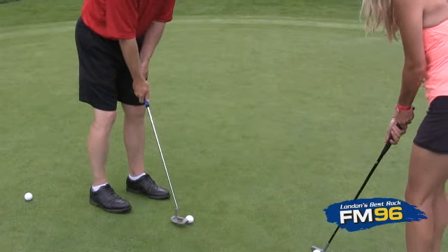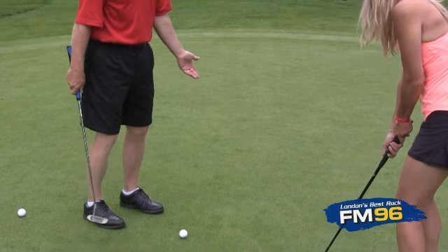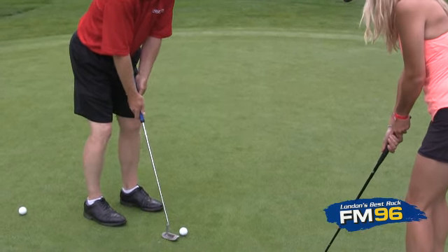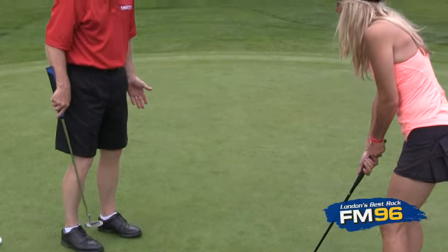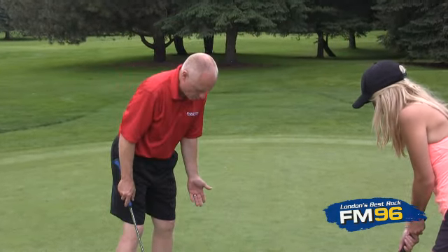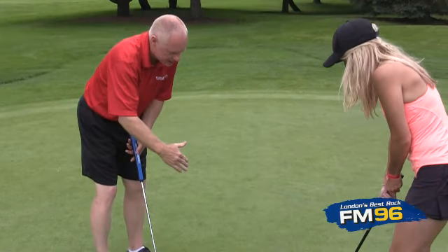So feet shoulder-width apart, you've got that grip, we're gonna bend our knees, we're gonna bend over from the waist and stick our rear end out so we've got that good feeling of balance. You need to stand close enough to the ball and bend over from the waist enough that your eye is above the ball.